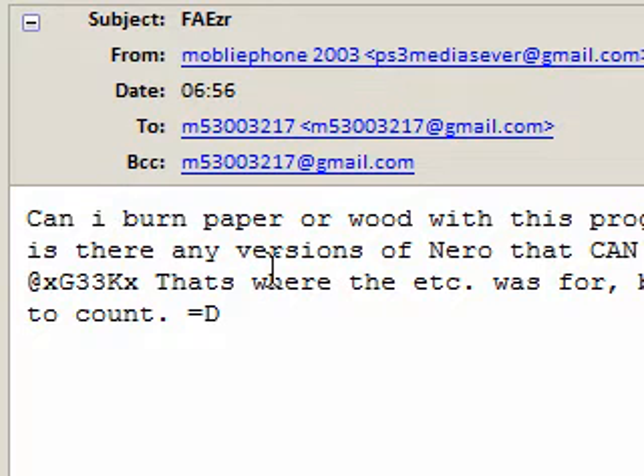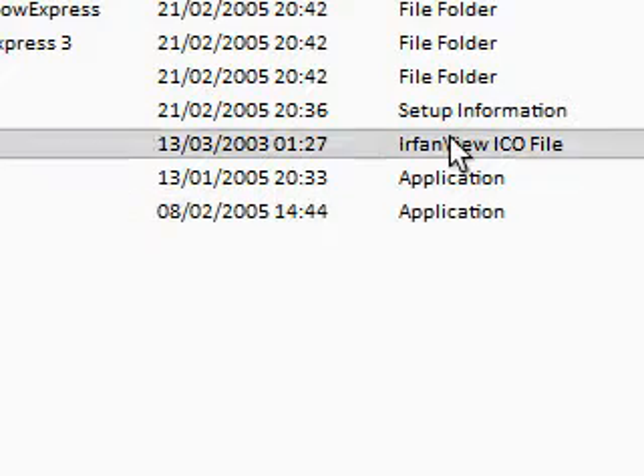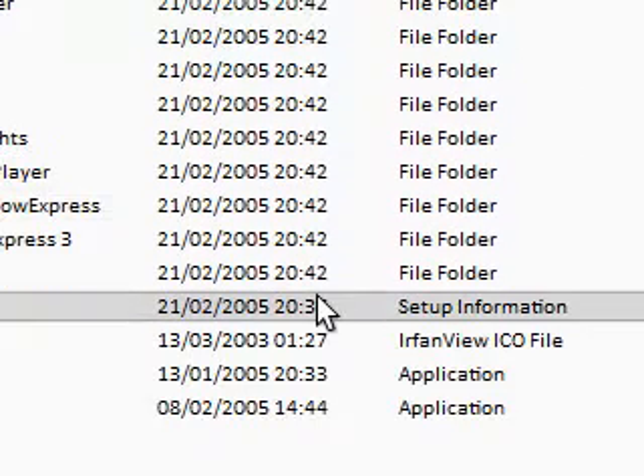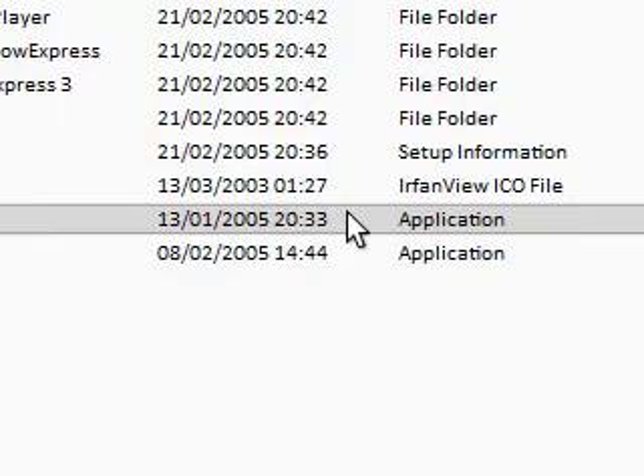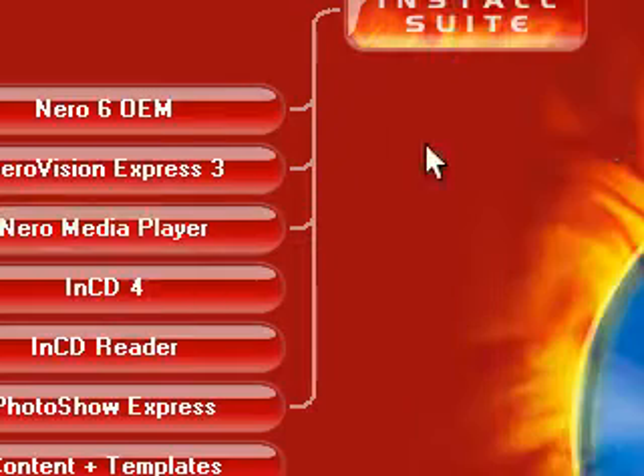Okay, now Winamp has actually got a new feature called Winamp Remote and it will allow you to play your music that you own to other people over the web and things like that. I'm just going to be showing you how it works. I'm just going to install Winamp. I've just got the full version of Winamp. I'll provide the link in the description.